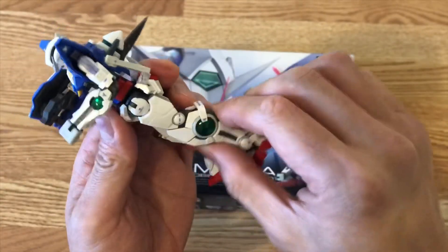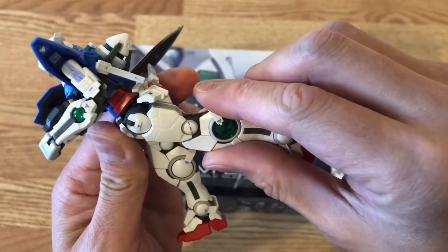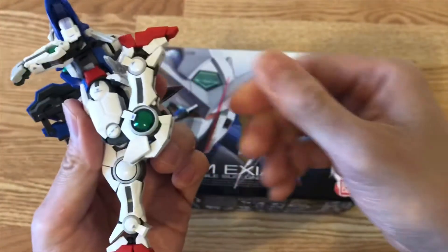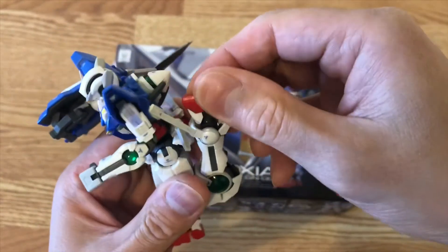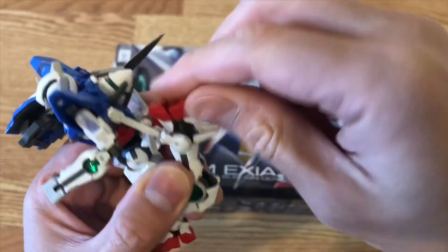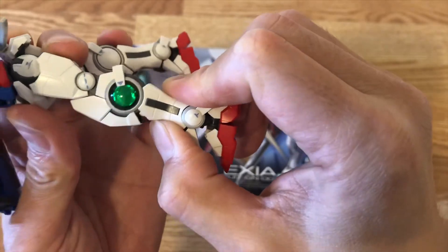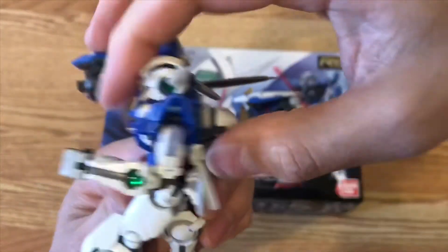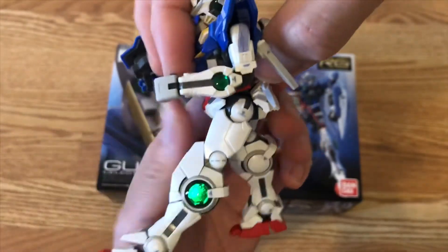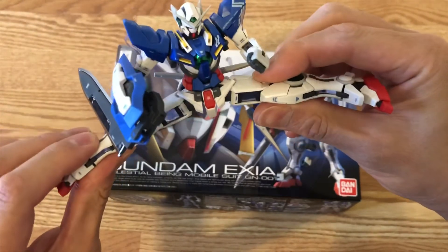Let's look at the leg articulation. This is about how much the skirt can move — the leg can only go up so far, but the actual leg itself can go like this, giving you a nice range of movement. The leg joint goes left and right like a simple ball joint inside. You can do a forward kick, and you can pretty much do almost a perfect split on the side.